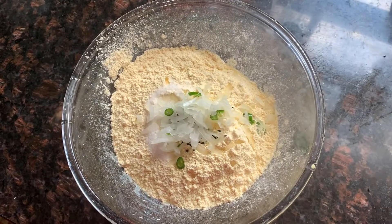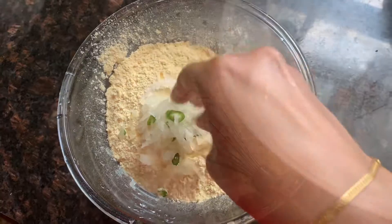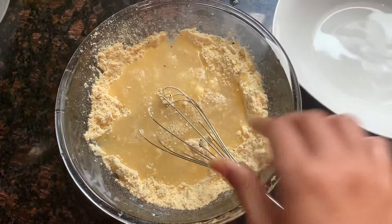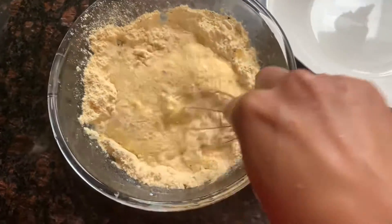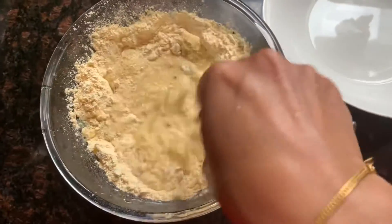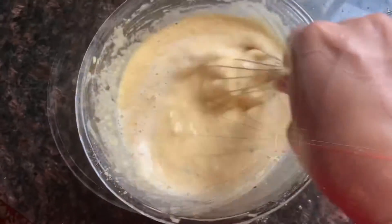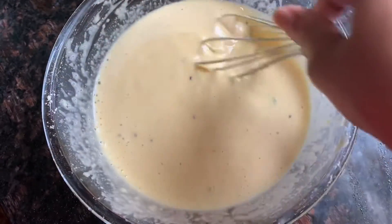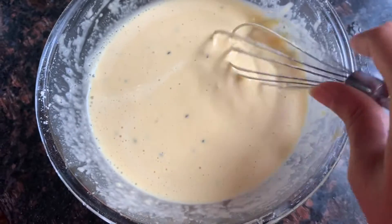I will add the flour to the batter. The flour is done, but it is not good.